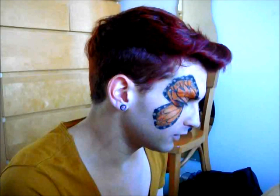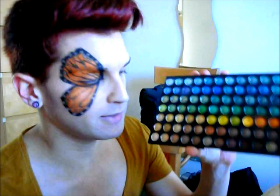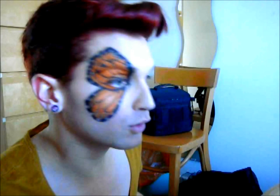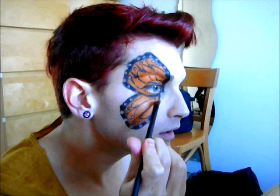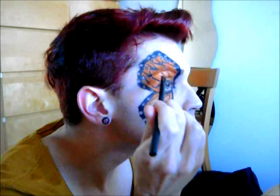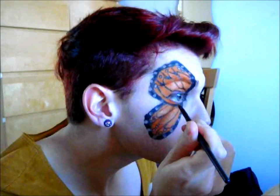Next thing you want to do is grab a bronze color, one that has a shimmer, because we want to make it look very dusty like a butterfly does. I know that eyeshadow looks dusty anyway, but when you do one that has a shimmer it makes it look even more so. Just go over your center parts of the butterfly. Don't forget to grab a smaller brush for the really tight spaces — it's much easier to get in there.